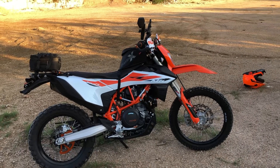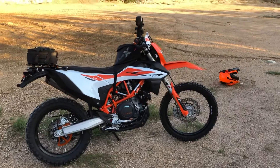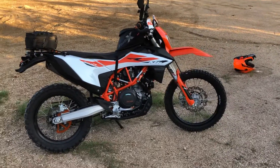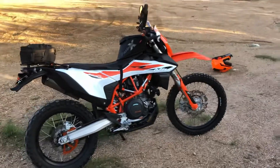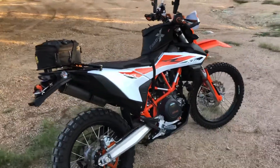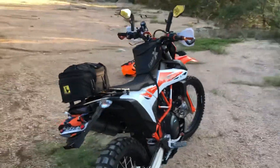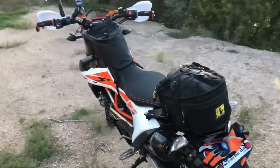The only other thing coming is a Tusk pannier rack system, which I'll be putting on there, and then loading up some Moscow Moto pannier side bags — that'll be pretty much what I'll use for my first trip. For now, just testing the bike out and kicking the tires both on and off-road.